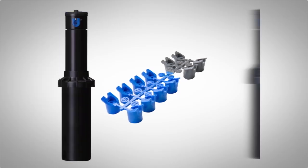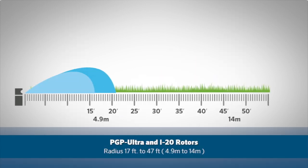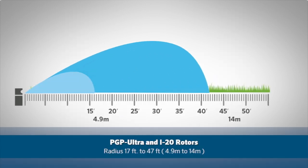The PGP Ultra and i20 share the same nozzle rack, which have a radius of 17 to 47 feet, or 4.9 meters to 14 meters.